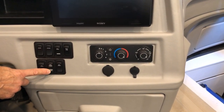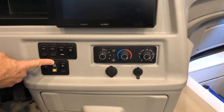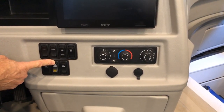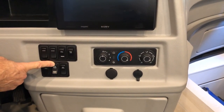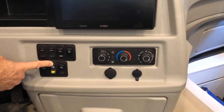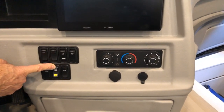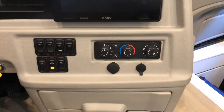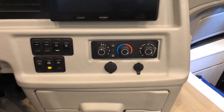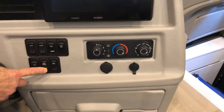The toggle switch beside that is your generator. The generator can be turned on from inside the coach — press and hold it down. It preheats and primes since it's a diesel engine generator, so it takes a moment to preheat and then it starts right up. When finished, just press the stop button to stop it.